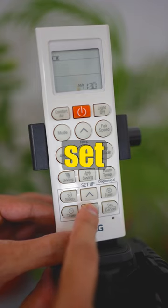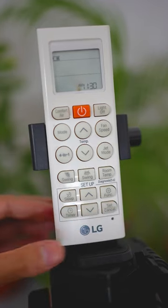Once the time is set, press the set button. For more videos, hit the subscribe button.